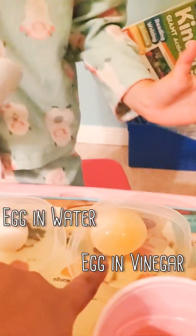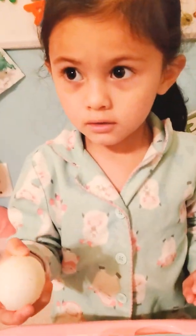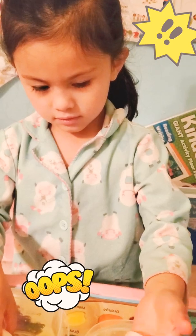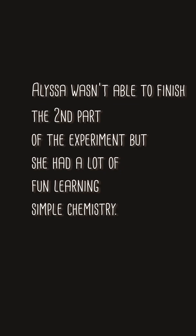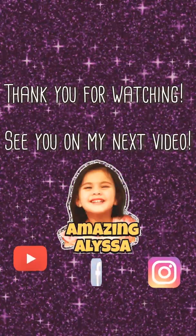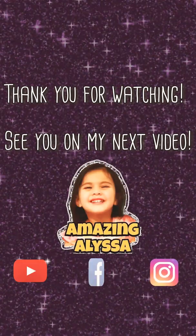So this is the one from the vinegar, and this is the one from the water after 7 days. The one from the water is so hard. What about the one from the vinegar? Hold it — squishy!